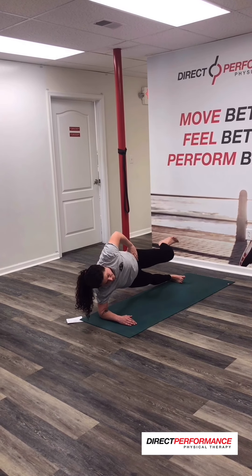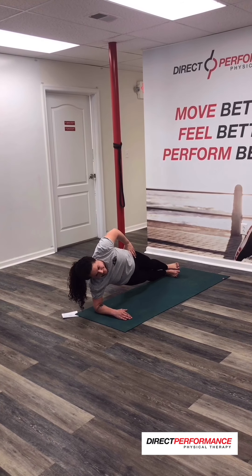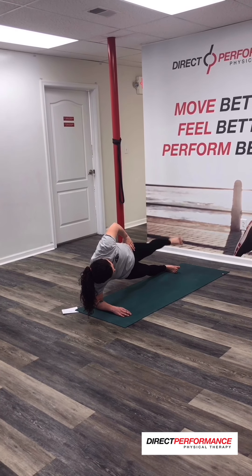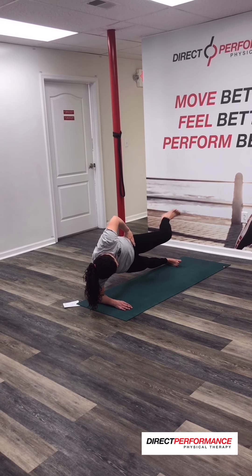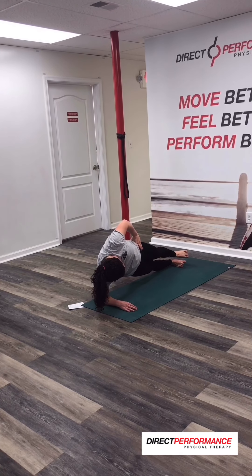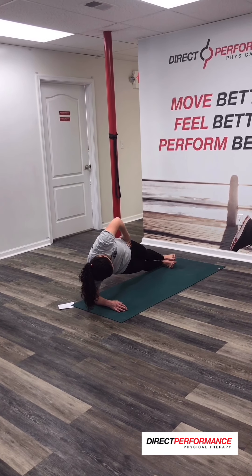Good. From here we're going to take it up and then bring it into a march. Out to straight and back down. Up — don't do that. Up, march, take it out, back down. Up, march, out, back down. Two more — up, march, out, back down. Up, march, out, back down. Perfect.